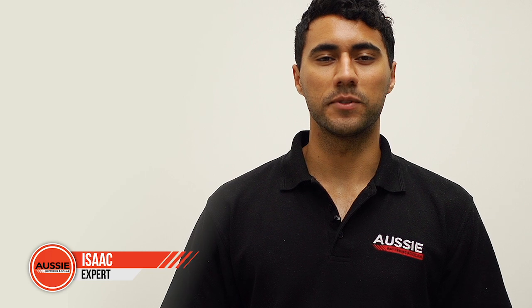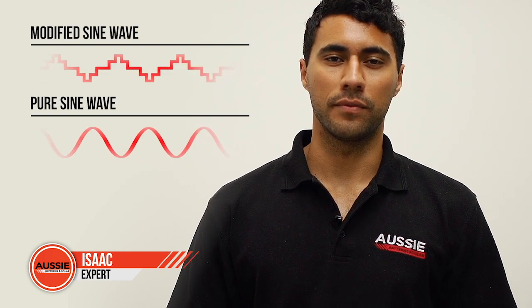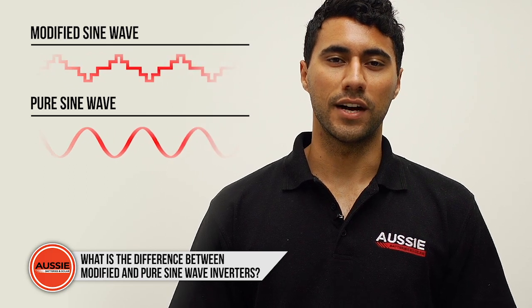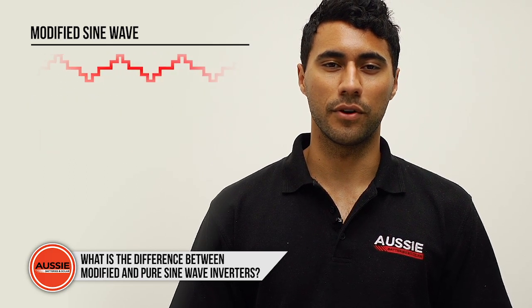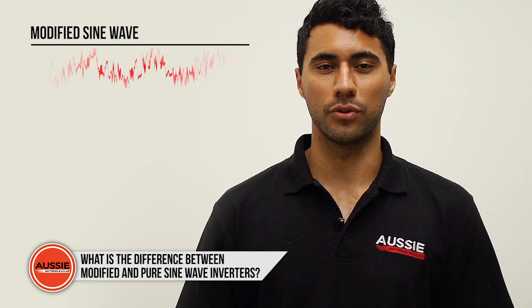A question we often get at Aussie Batteries and Solar is: what is the difference between a modified sine wave inverter and a pure sine wave inverter? For starters, a modified sine wave inverter is an older technology. It uses components which can cause electrical noise.